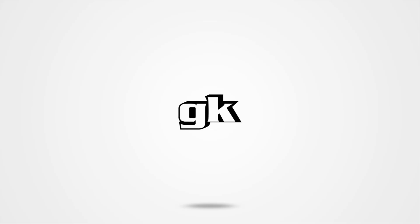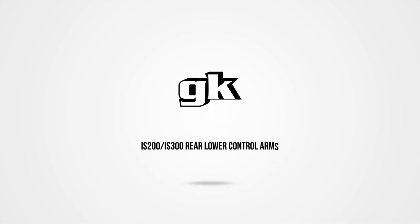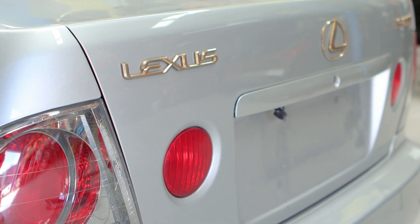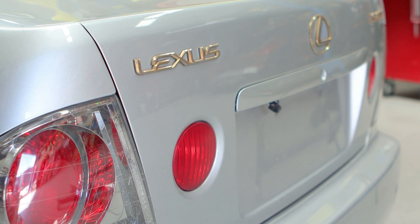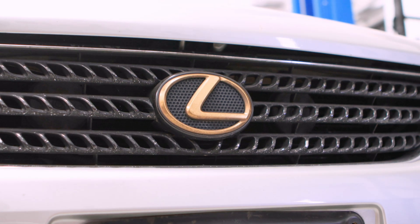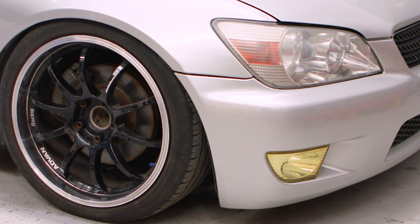Lovely people of the internet, young and old, it's great to have you here with Mrs. Officer Dan and the boys back at you with a freshie. Today, I can't believe this is even real life, but we are covering the IS200, IS300 Altezza rear lower control arms. Just to preface the shock that's waving over the room right now, yes, we're adding another chassis to our GK fleet.